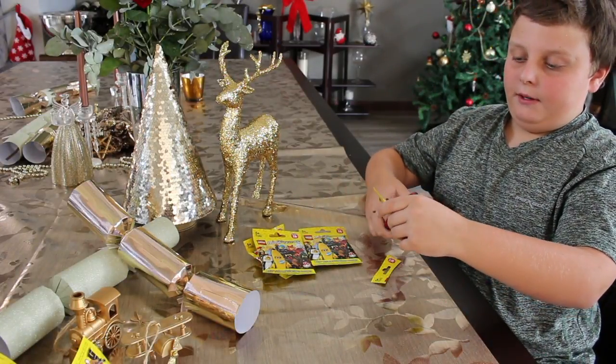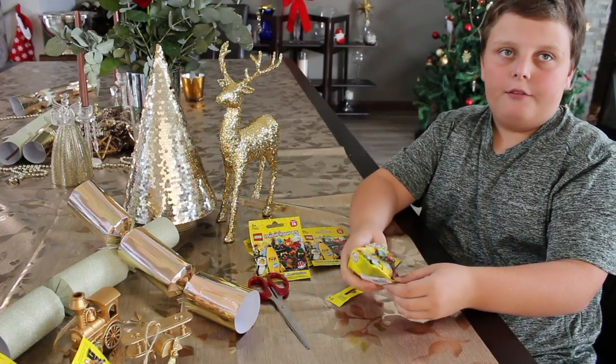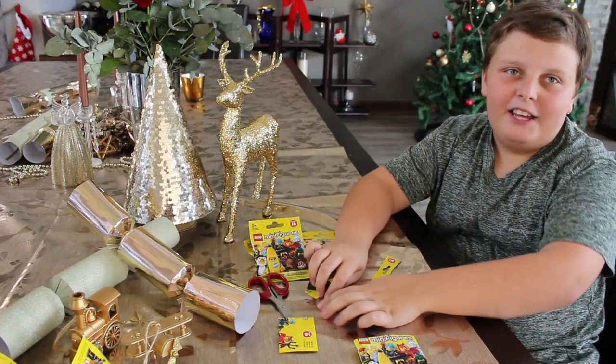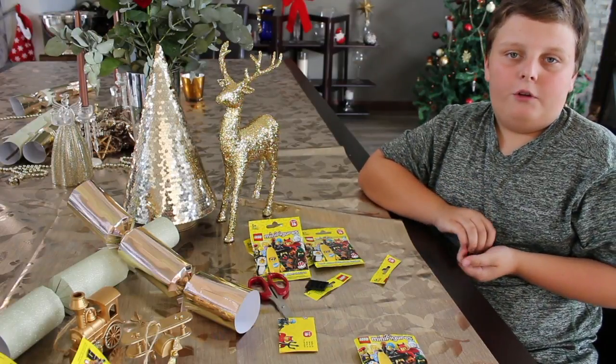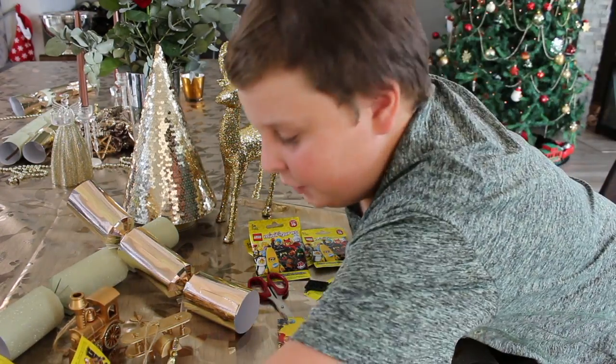Let's open the second one. So these are recommended for ages five and up. So let's see what I got. Oh, I got the spy agent again. So once again I'm not going to be building him since I've already got him. If you want to see the others, you can go see them on my channel.